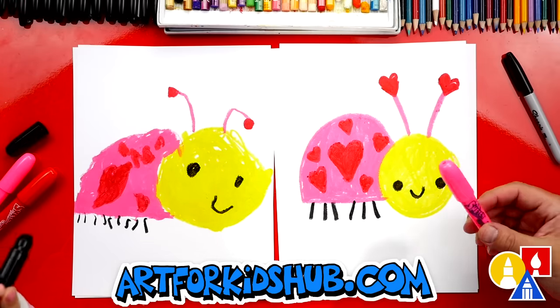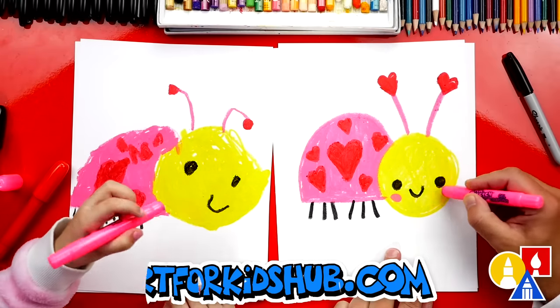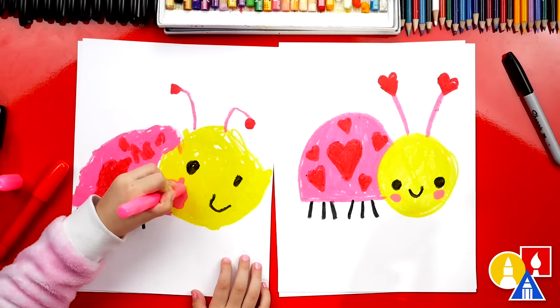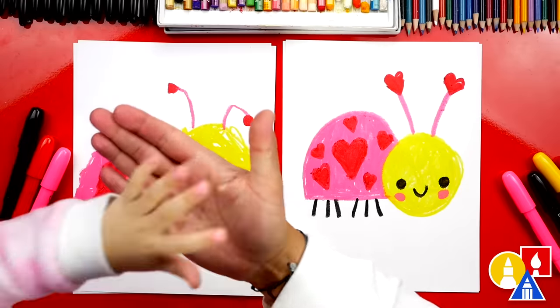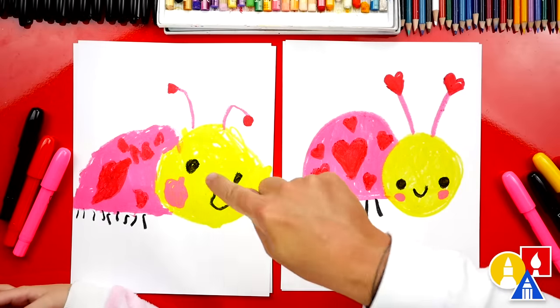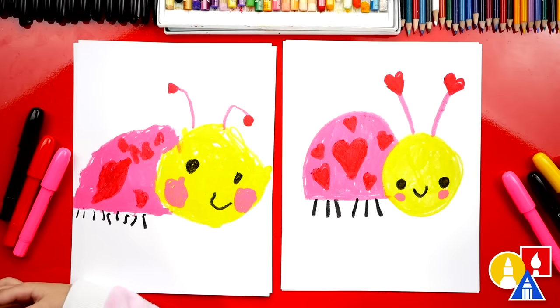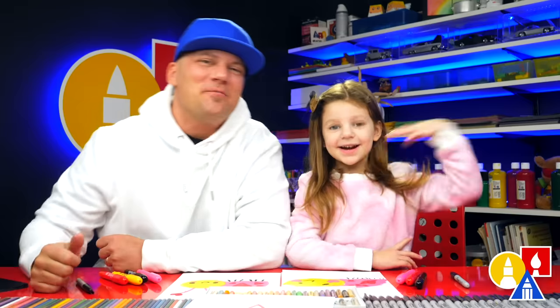Let's switch back to our pink crayon and add little rosy cheeks — two pink cheeks on the bottom of each eye. Oh, that's really cute. Olivia, give me five! We did it. We finished coloring and drawing our Valentine's ladybug. I love your drawing so much. The next time I draw my ladybug, I'm going to draw a big head like you, and big cheeks. We hope you had a lot of fun. We'll see you later, our friends. Bye-bye!